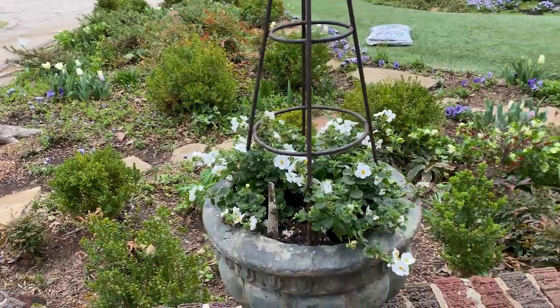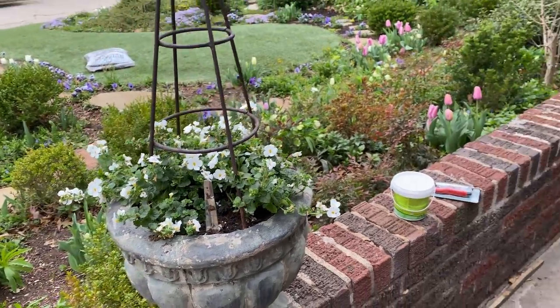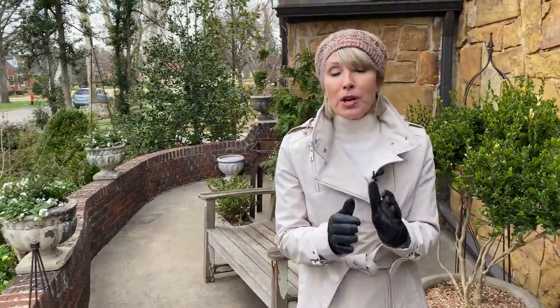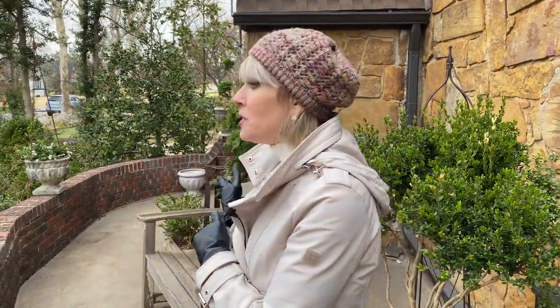I keep forgetting to tell you about these, or I've told you in the past, but we have so many new subscribers. These are some of my favorite spring products that I always have on hand, along with a number of tips. So let's get started here by the end of the porch.